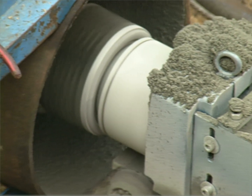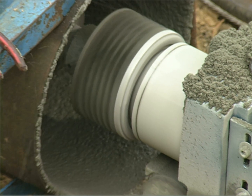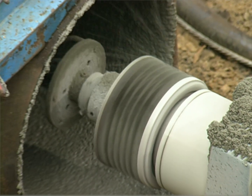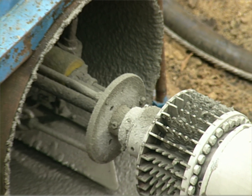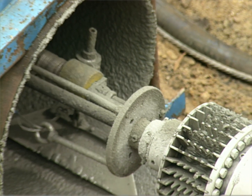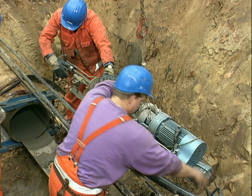After the cement mortar lining is in place, the ends of the pipe are immediately closed to avoid contamination and to aid in the curing of the lining. Should it be necessary, the pipe can be put back into service 12 hours after the lining has been completed.